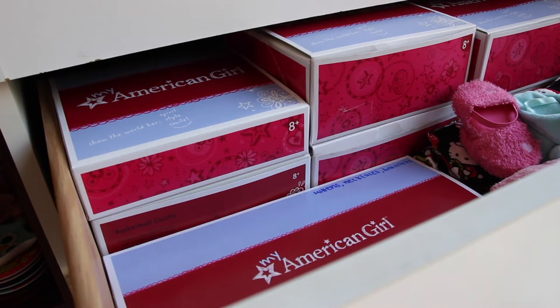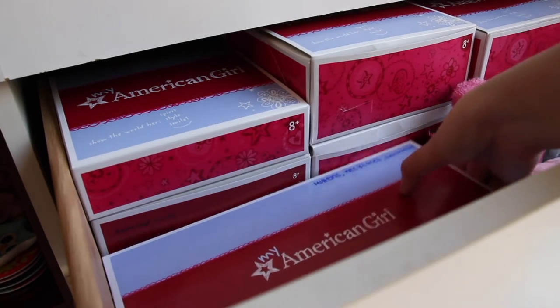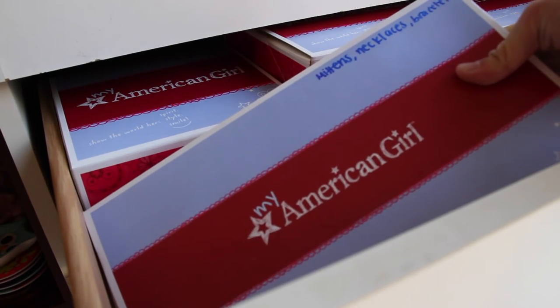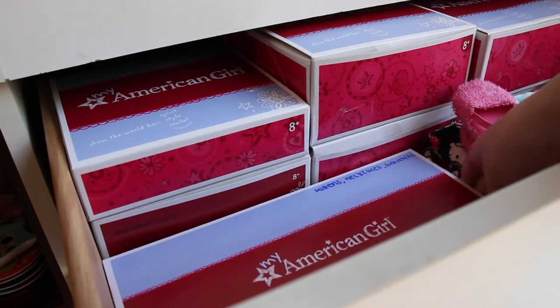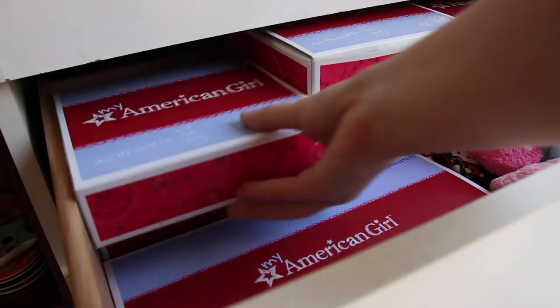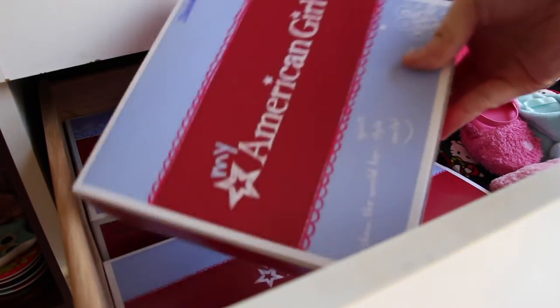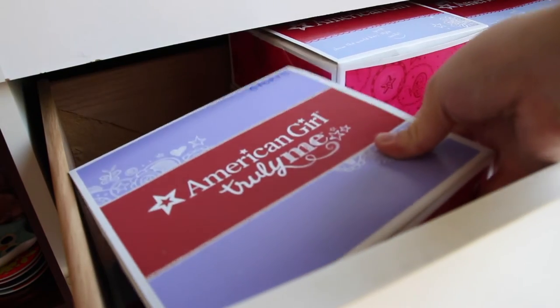For my second drawer I have a lot of miscellaneous items, but I try to keep it as organized as possible. In this box, labeled 'mittens, necklaces, and bracelets,' I have all of the little accessories. And in this box I have, as you can see, swimwear.